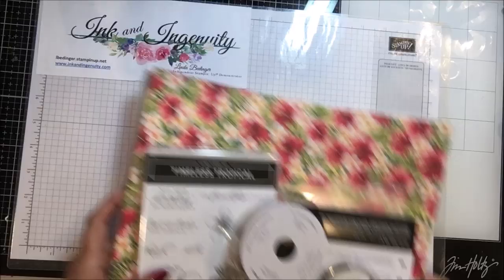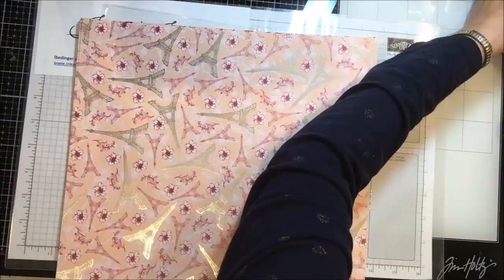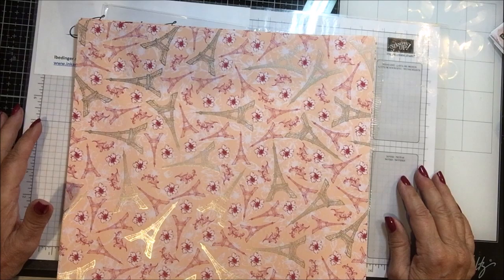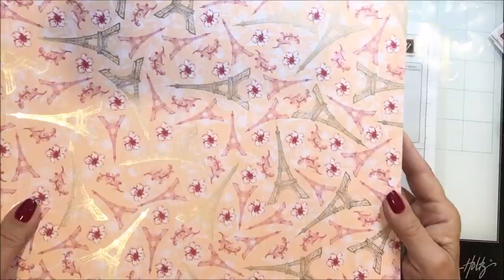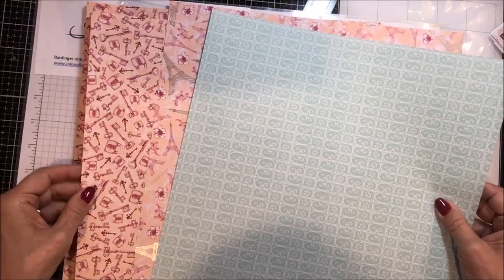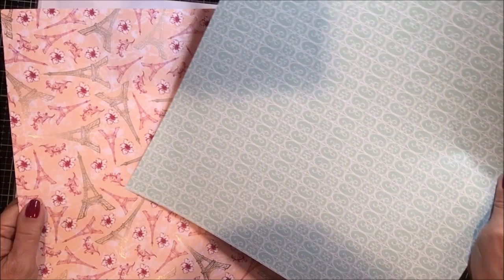I'm going to move this out of the way now and move on to the next one I have, which is the Parisian Blossoms Suite. Isn't that gorgeous? So there's this paper — I wasn't sure about this looking in the catalog, but it's beautiful in person. It's foiled in silver. Here is the front and then the back of this top, kind of a peachy pink. It's got blossoms and little flourishes there.